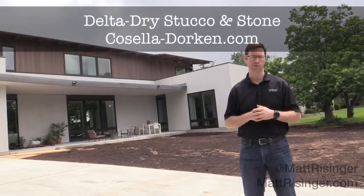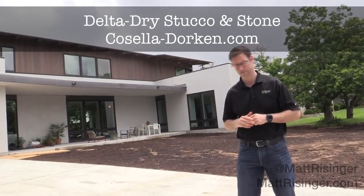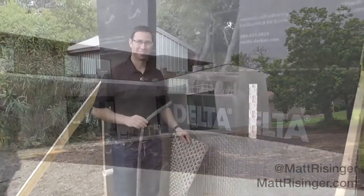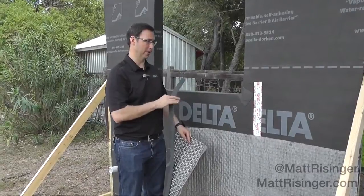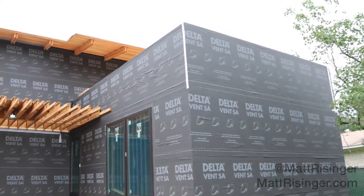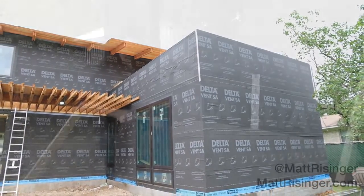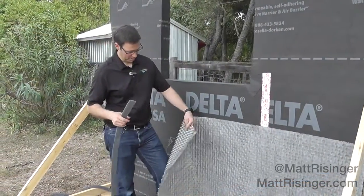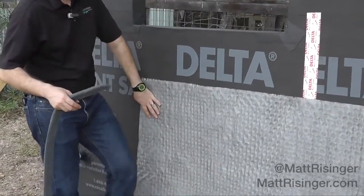We're going to be talking specifically today about Casella Dorkin's Delta Dry Stucco & Stone product. Now that the weather-resistive barrier is fully completed, what got me excited about Casella & Dorkin products to begin with is what we're showing here. This is Delta Dry Stucco & Stone — basically a dimple mat product that's going to go up against our WRB.